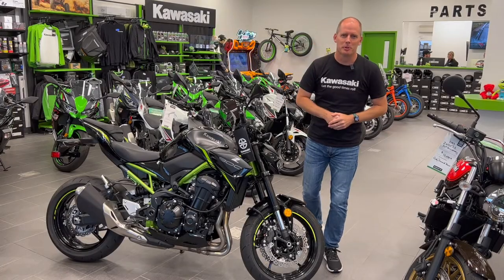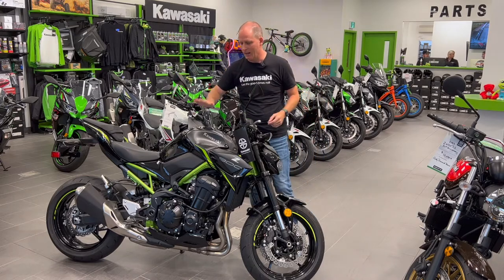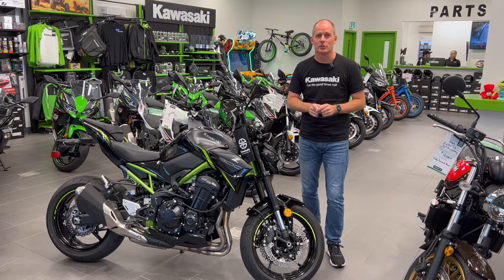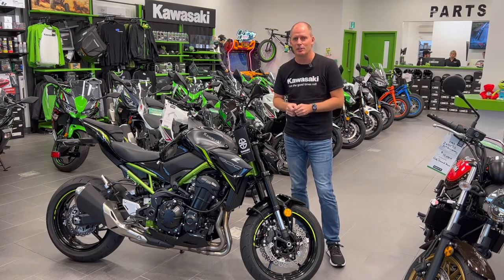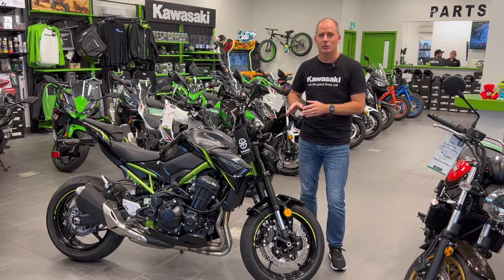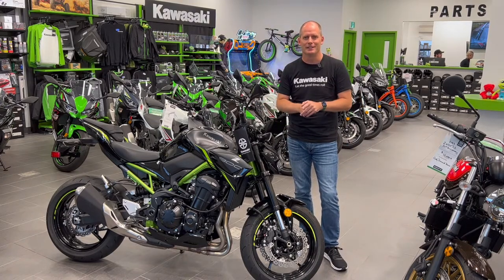Hey everybody, it's Peter and we're here at Jim Gilbert's Power Sports here in Fredericton, New Brunswick, where I have full access to the Kawasaki line. We're going to do another Peter's Kawasaki class on one of my favorite features, which is the assist and slipper clutch. It's a simple system in theory that makes the vehicle way safer and also a lot of fun to drive, so let's talk about what it is in detail.